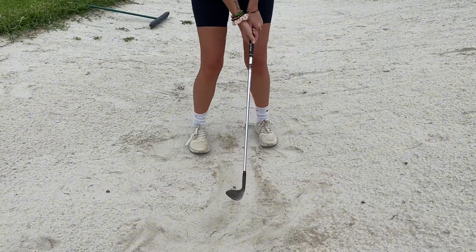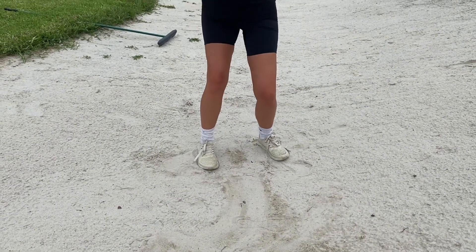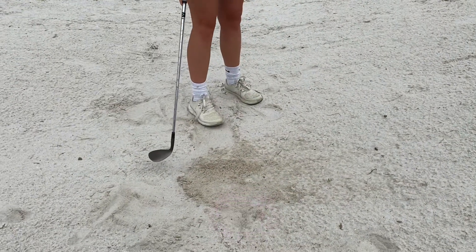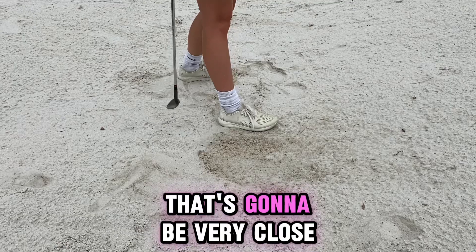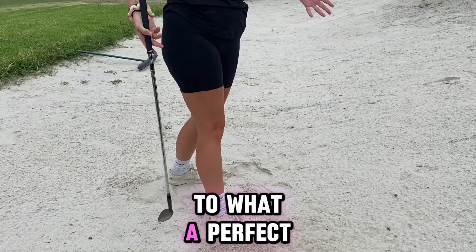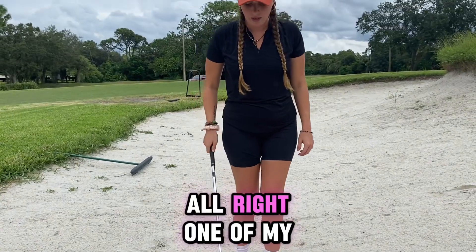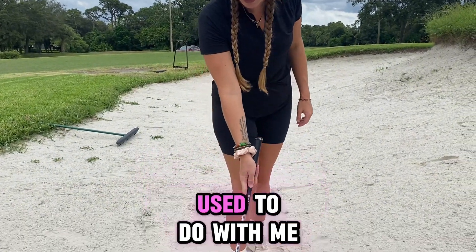The whole footprint is gone. That's going to be very close to what a perfect bunker swing would look and feel like. One of my favorite drills that my dad used to do with me is just really simple.